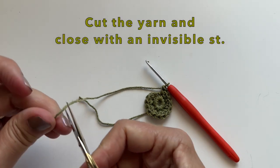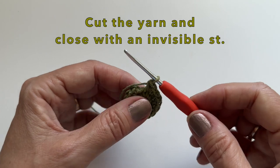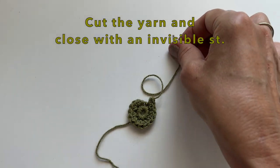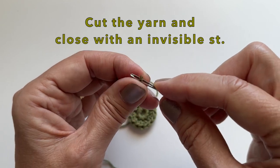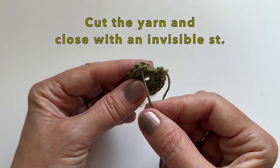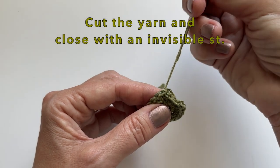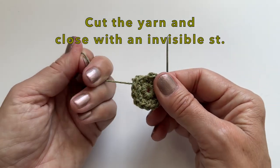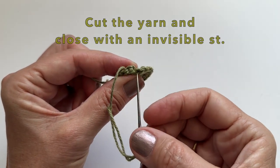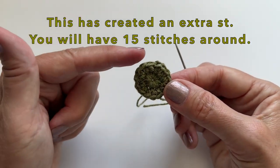To join we're going to cut the yarn and close with an invisible stitch. With the darning needle we're going to insert our needle into the second single crochet — not the chain, not the first one, but right here into the second single crochet. We will then go back down into our last stitch. Now we have created an extra stitch, but you will still have 15 stitches all the way around.